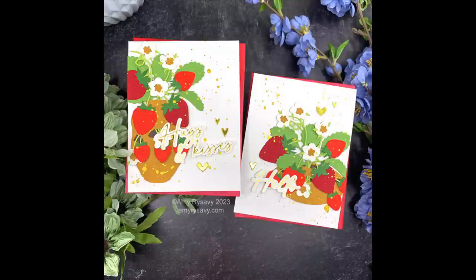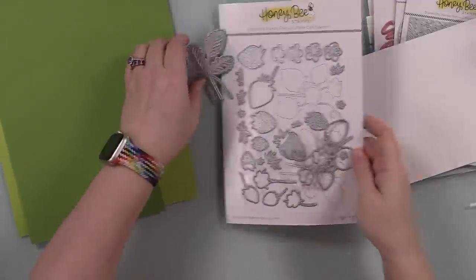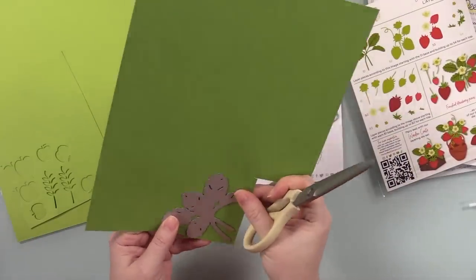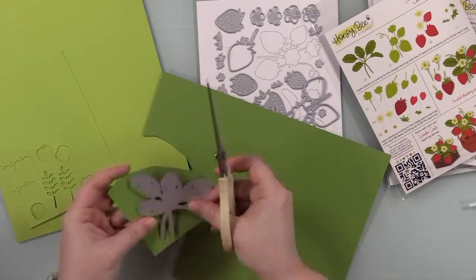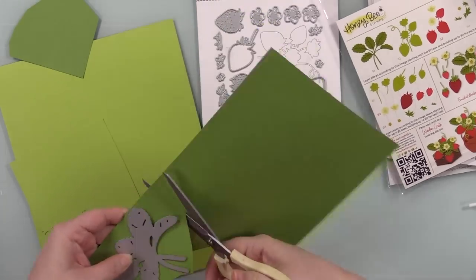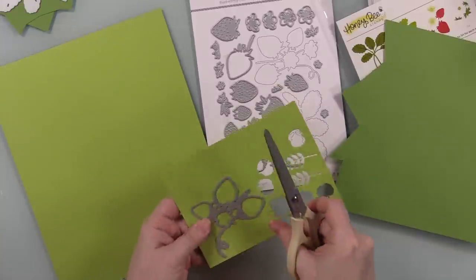Hello friends, Amy R here with Prairie Paper and Ink with a couple cards using some of the just released products from Honey Bee Stamps. I just did a release and review video of their newest release — I'll have a link to it at the end in case you missed it. I could not resist using the new Lovely Layers Strawberries wafer die set.